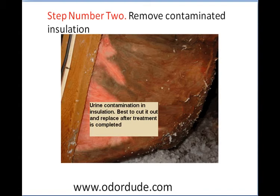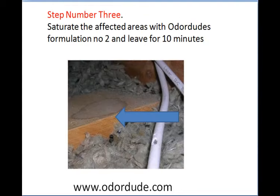Step two is to look for contaminated insulation. Don't bother trying to treat it — just cut it out and replace it at the end of the treatment. That's the easiest and cheapest way. Step three: get the areas of wood that are affected and saturate them with Odordude Formulation Number 2, then leave for 10 minutes. You'll notice a lot of foaming, and that is the product working.